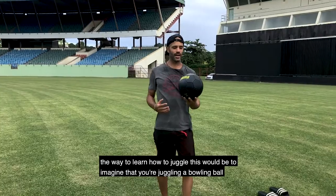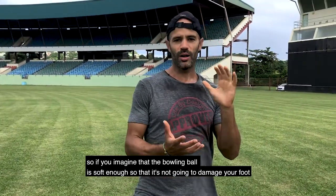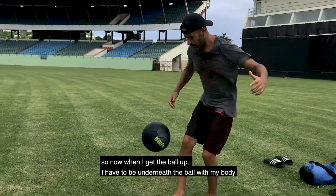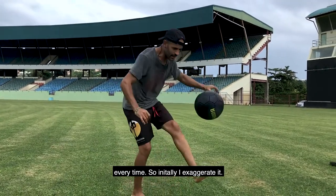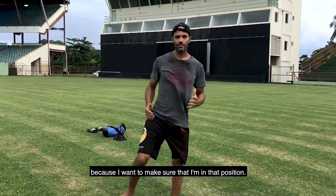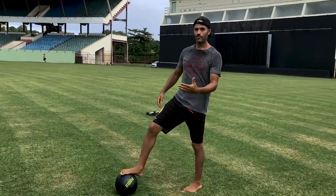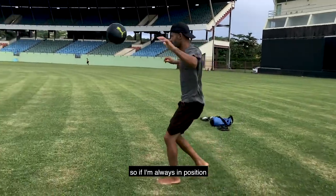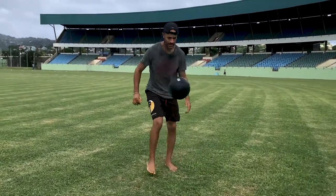The way to learn how to juggle would be to imagine that you're juggling a bowling ball. Imagine the soccer ball is the weight of a bowling ball. So when I get the ball up, I have to be underneath the ball with my body every time. Initially I exaggerate it to make sure I'm in that position. If you don't have that level of attention, you're going to just try to kick the ball — but you can't try to kick the ball. You have to be in position to absorb the ball. If I'm always in position to absorb the ball, that's how I learn.